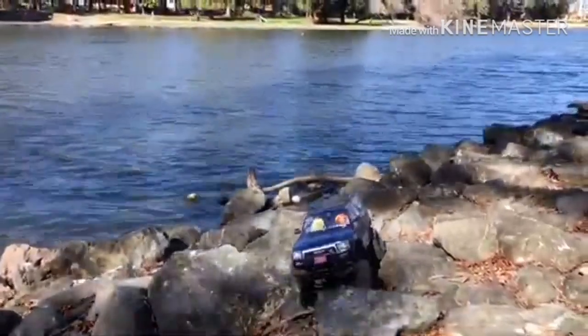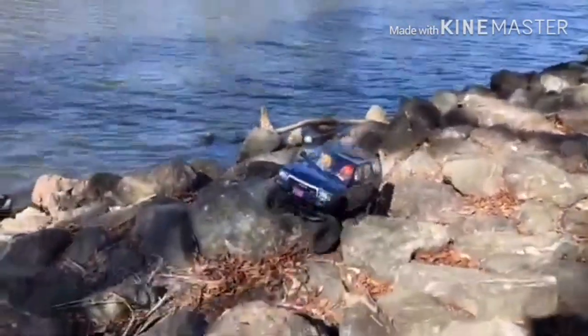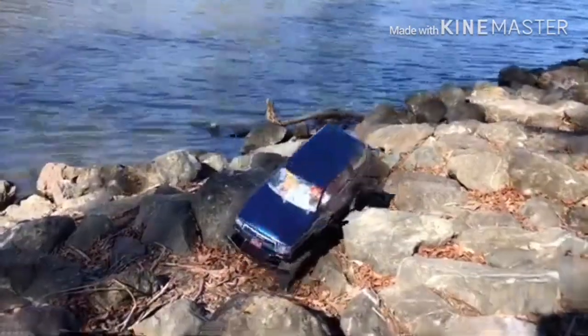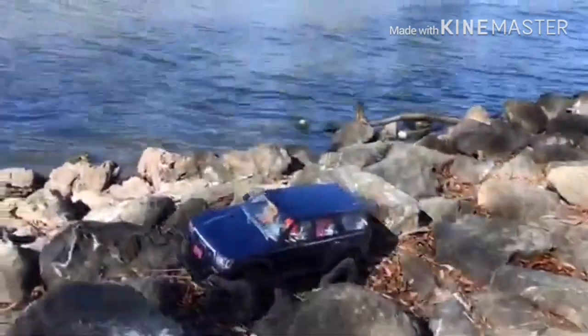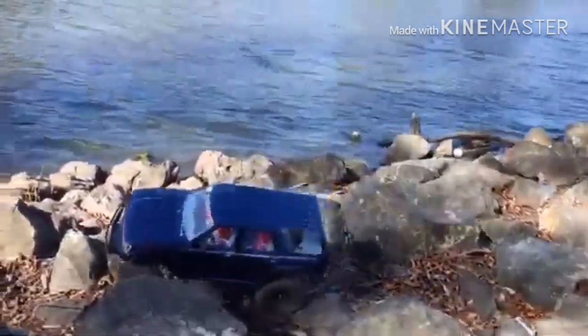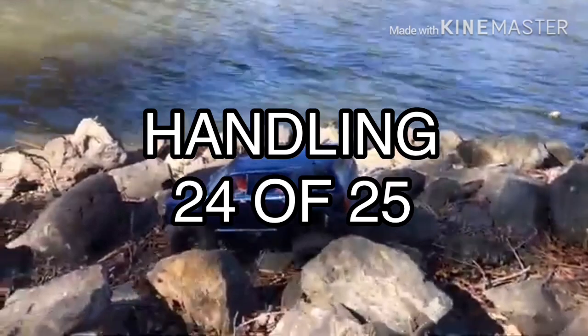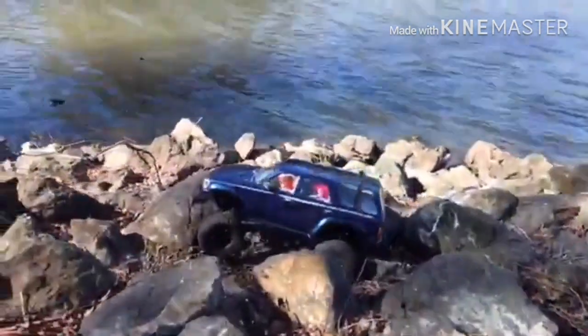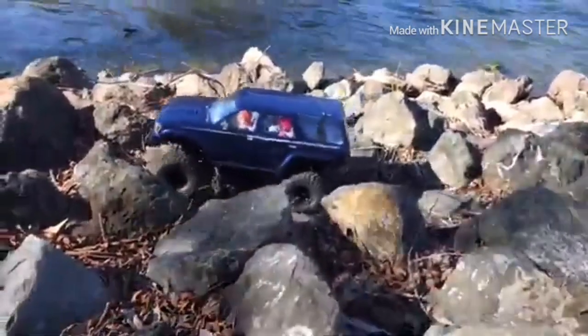Handling is surprisingly outstanding. The purpose of rock crawling is all about planning out your route and figuring out where you're going to put your tires in order to get over super rough terrain. Basically, precision is key when it comes to a crawler, and the TRX-4 has that executed very well, so it gets 24 points. Acceleration is pretty good — it gets up to top speed just fine, so it gets an easy 20 points.